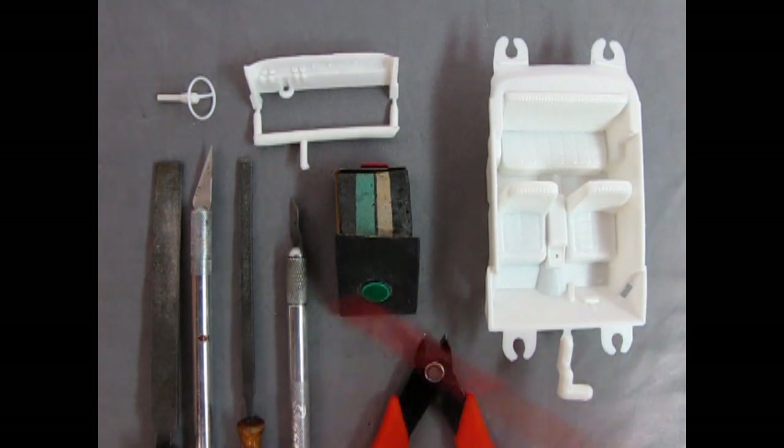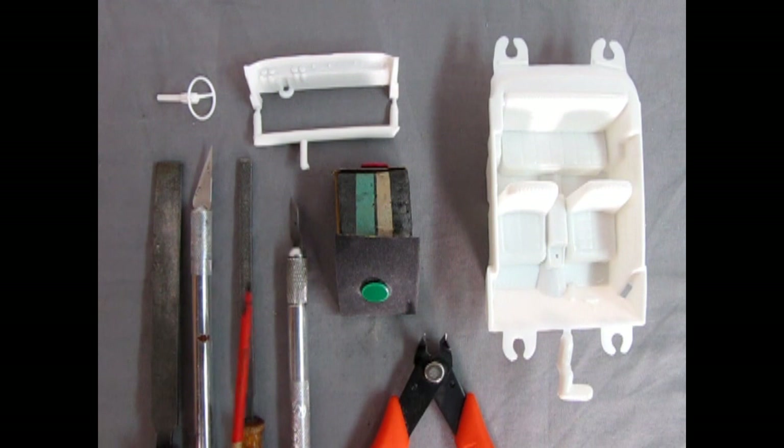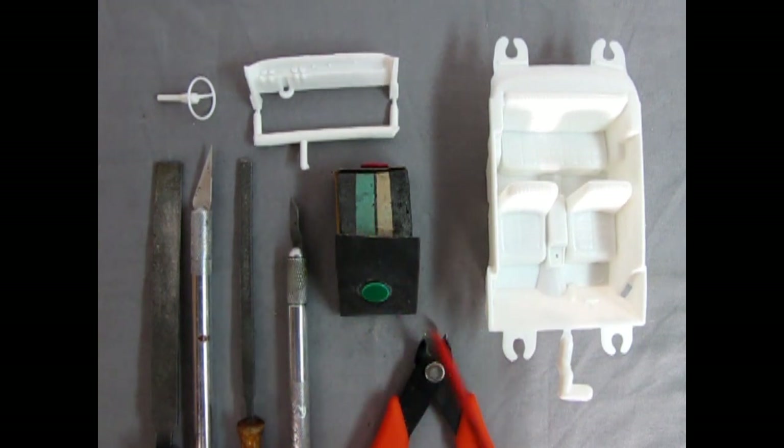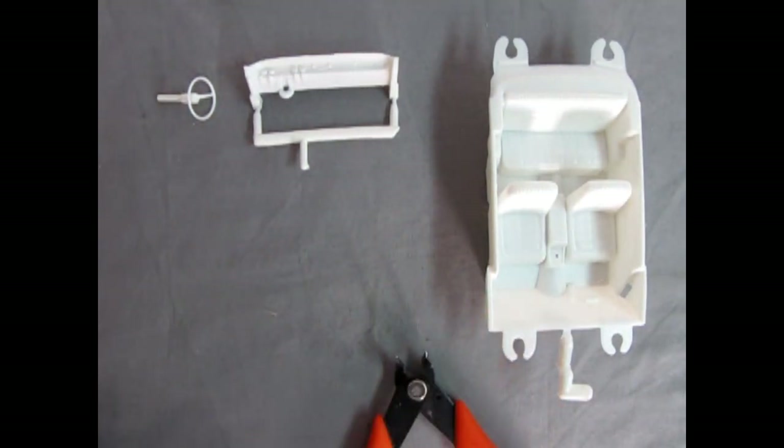I've assembled the tools of minor destruction: two different files, two different knife blades — a number 11 hobby blade and a number 16 — a sanding block with some 320 sandpaper for roughing out, and our Zona clippers.